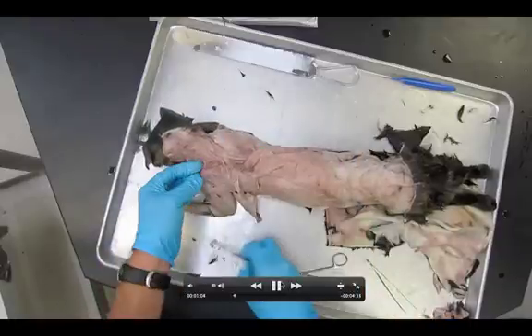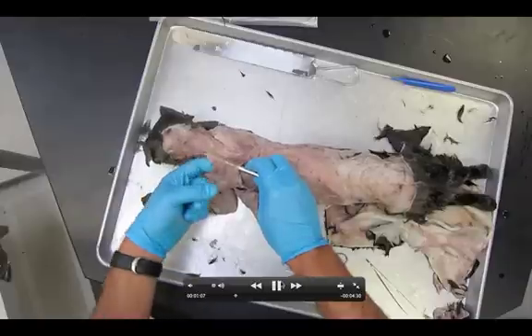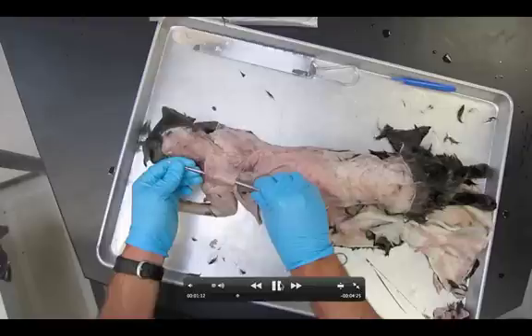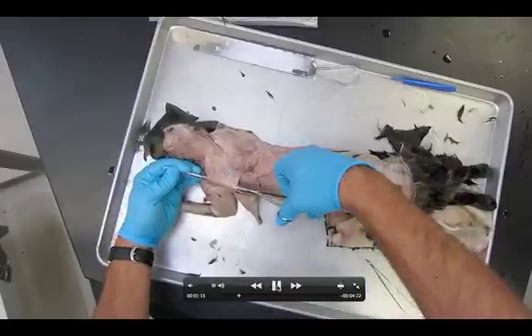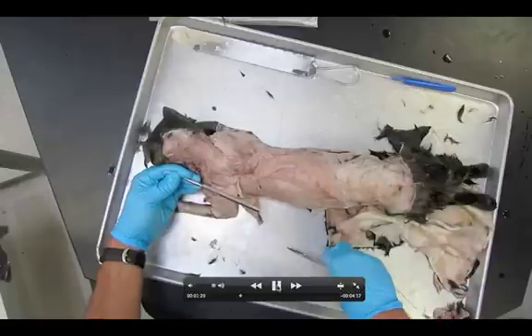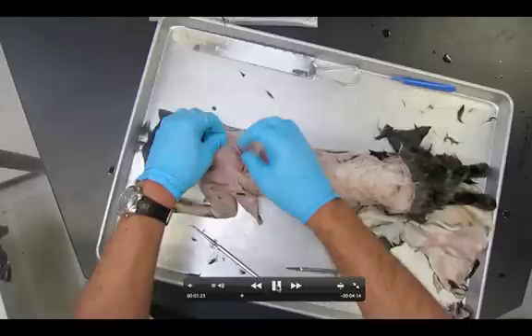We're going to cut the acromiotrapezius now. One important thing: make absolutely sure that the levator scapulae ventralis running right about here does not get cut. We only want to cut the acromiotrapezius, so be really careful. This is why it pays off to have dissection one completely finished before starting dissection two. We're going to cut right in the middle, using the probe as a guide, and flip it up.